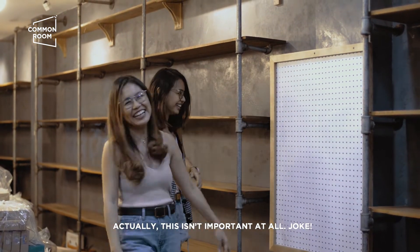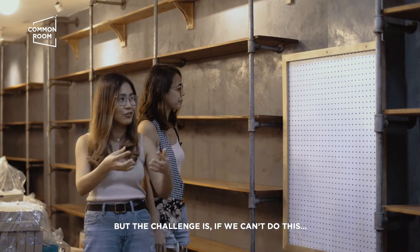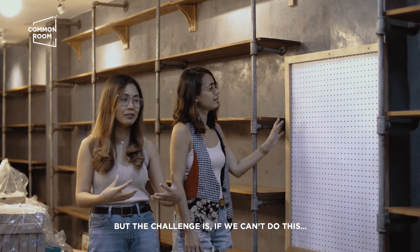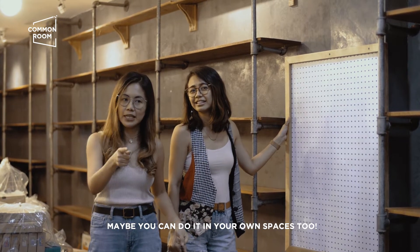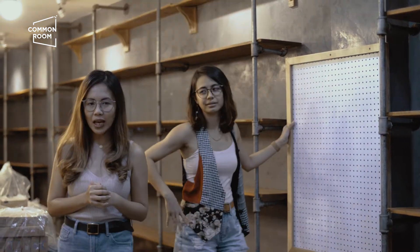Actually, hindi siya importante. Joke. But the challenge is, kung hindi namin siya kayang gawin, pag nagawa namin siya ngayon, kaya niyo rin siyang gawin in your own spaces. Yes! Wish us luck!